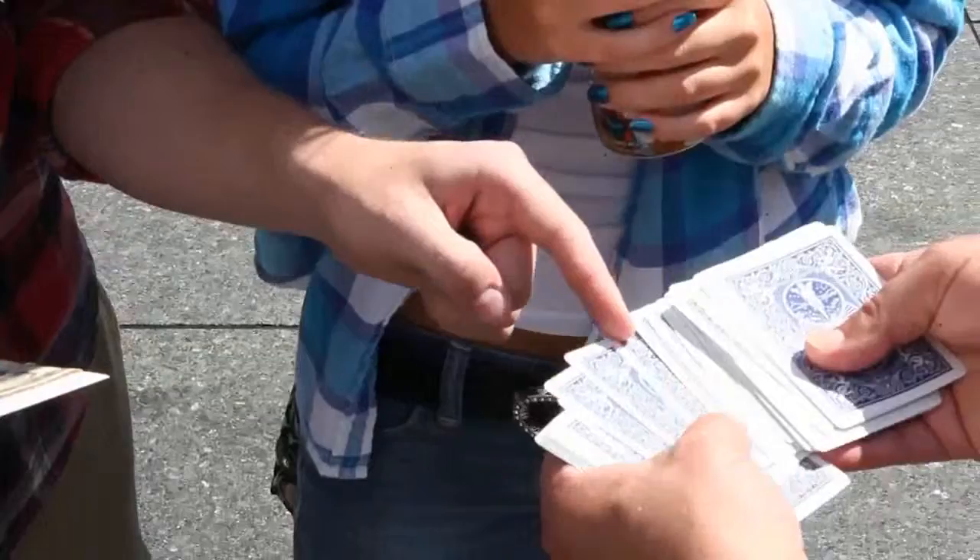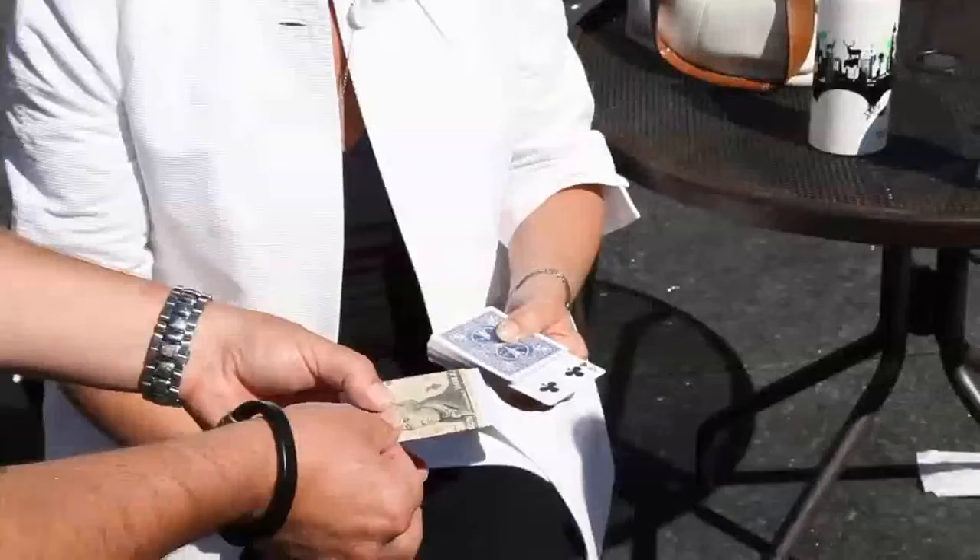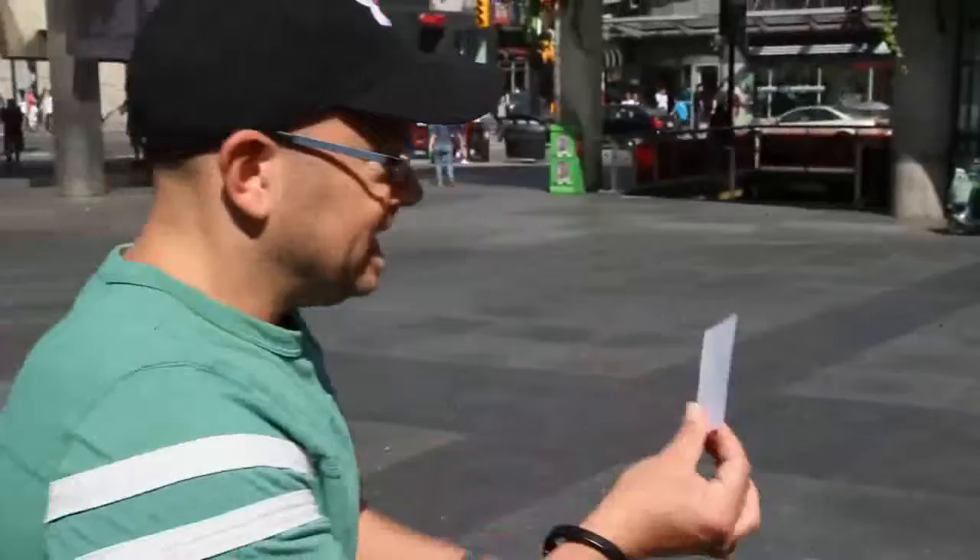You introduce a photograph with a $10 bill wrapped around it. A card is freely selected and it really is a 100% free choice — they can touch any card. The card is left sticking out of the pack, and you explain that in the photo there's also one card sticking out of a deck of cards. And if the card in the photo doesn't match the card they chose, they get to keep the money.